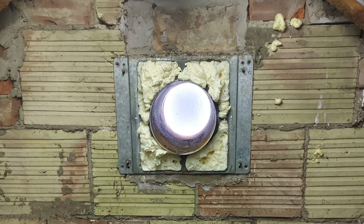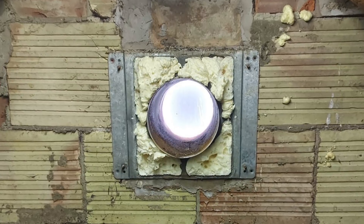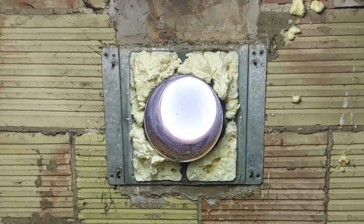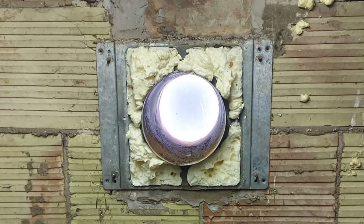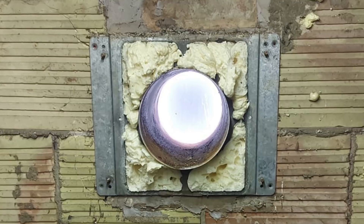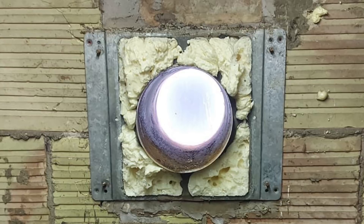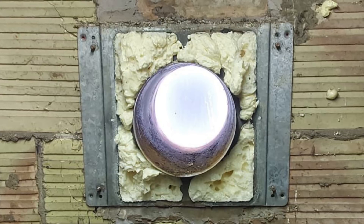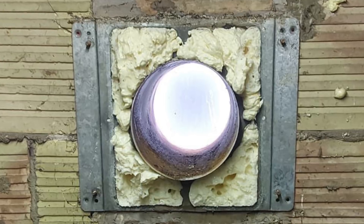For all the apprentices and trainee gas engineers watching — this would be a balanced flue. Where the foam is, that would be the air intake into the boiler, providing air for combustion. As you can see, the customer has totally blocked the air intake. Very, very dangerous. My advice is never ever DIY with gas — just call a plumber out.